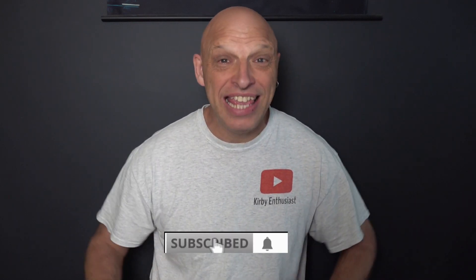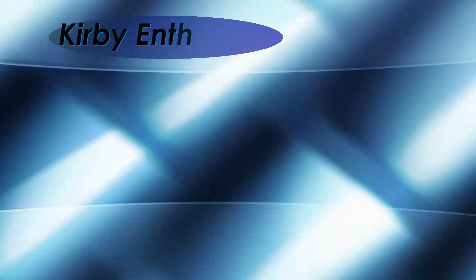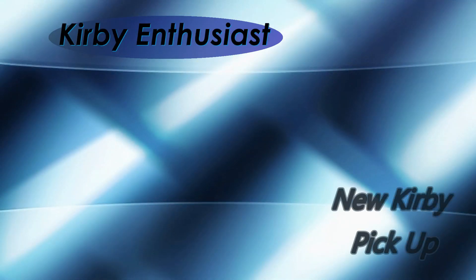Hi Kirby fans, so today we're going to be checking out yet another pickup, so what we'll do is dive straight into it. Don't forget everything you see in my video today - there are links in the description below for the best place to get your Kirby products, make sure you check those out at the end of this video.